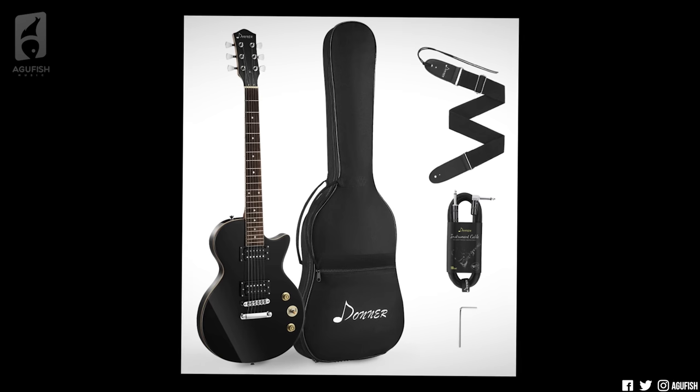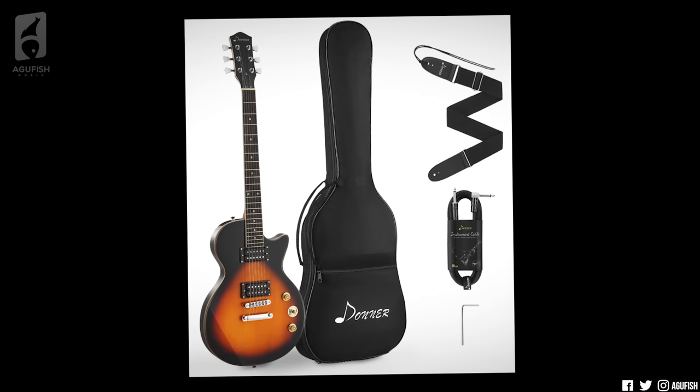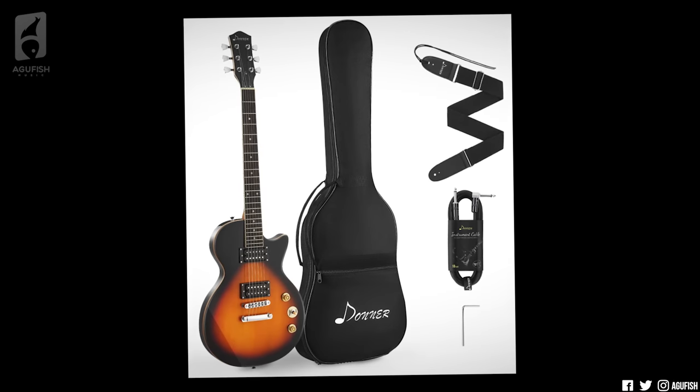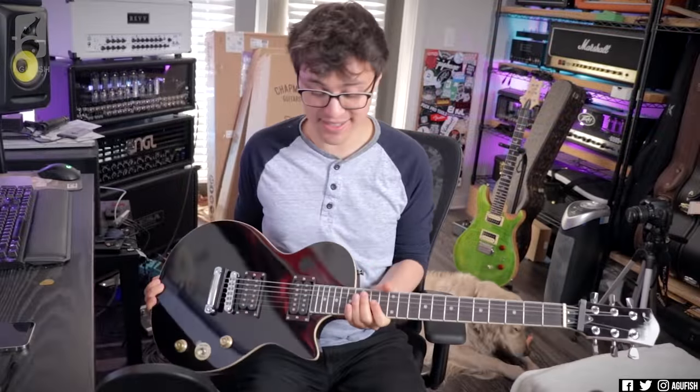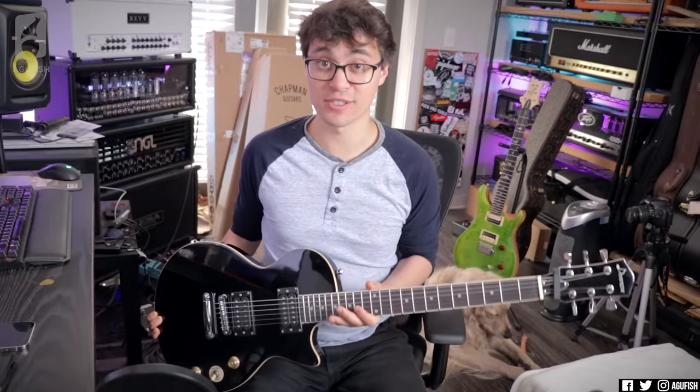So this is the DLP. Now this isn't the only option for an affordable single cut available on Amazon, but it is one of the most popular. So what sets this apart and is it worth picking up? Let's take a closer look.